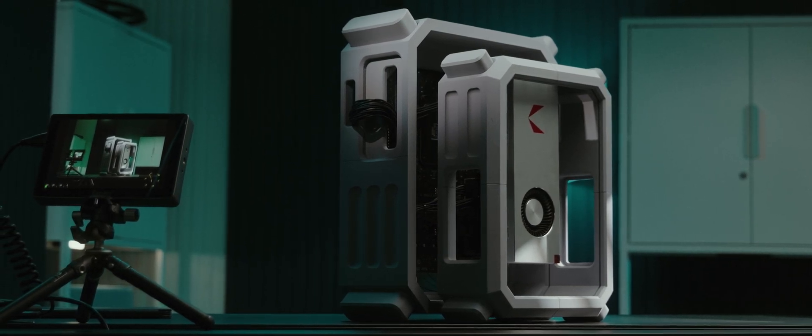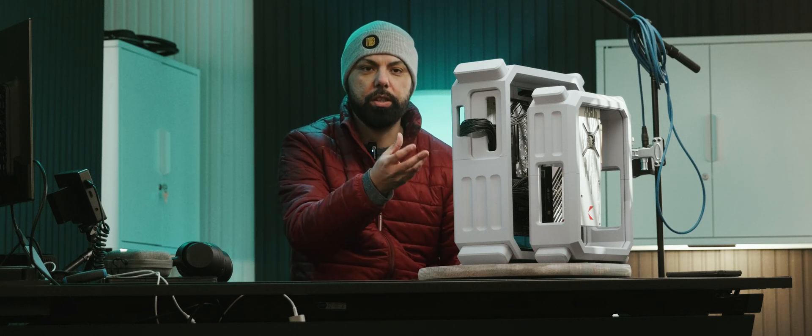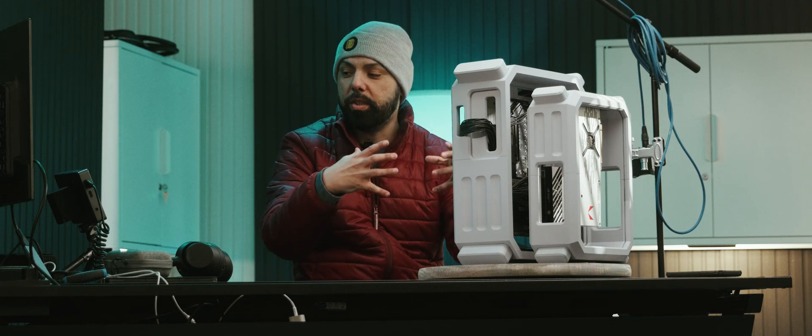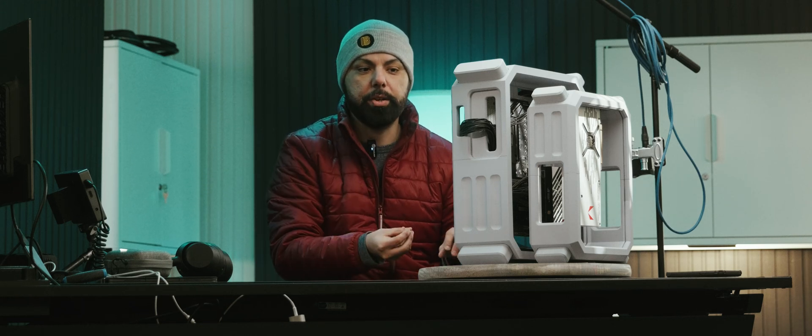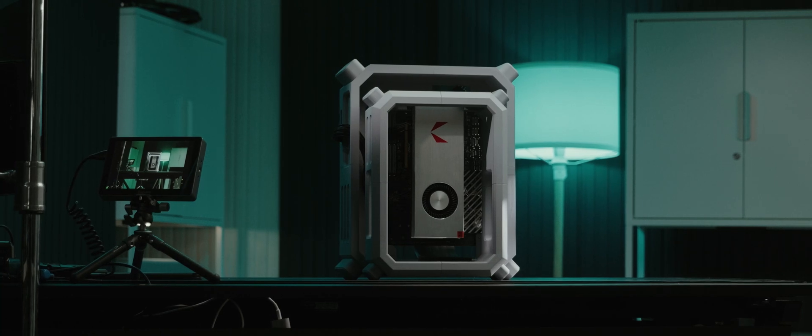This is just a prototype I'm still working on for the final finishes. I've just printed it and primed it, and I still got to bevel the edges so it's a seamless piece. But at the end of the day, I think it's going to be freaking amazing.